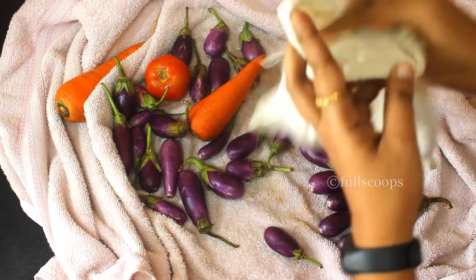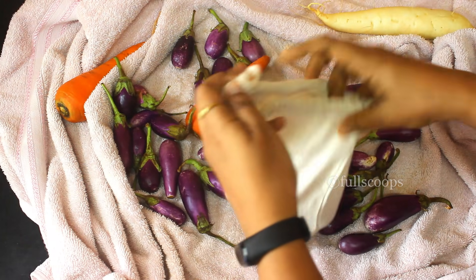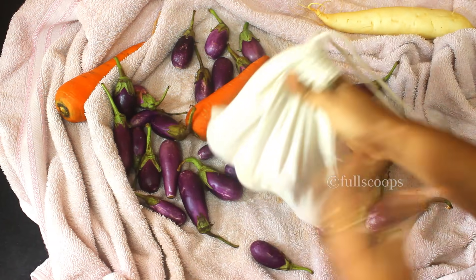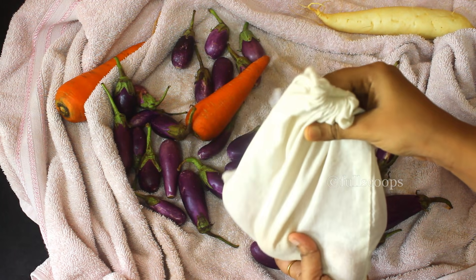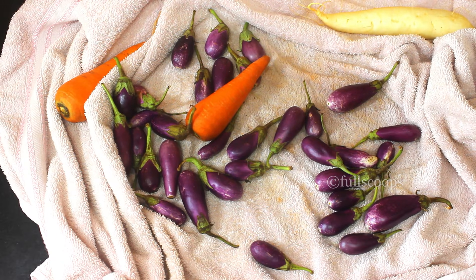I usually put the vegetables in a cloth bag like this. When you store vegetables in a cloth bag it stays fresh for a longer while. I have these small bags — I put them in these bags and then store them in the fridge.